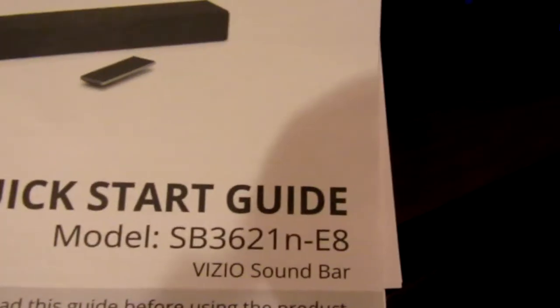Hello guys, we've already done the review on the Switch and the iPhone. We're going to be doing a review on this video soundbar — it's the SB362.